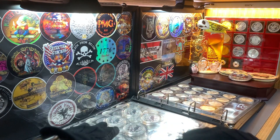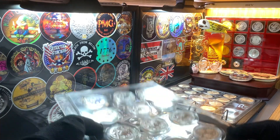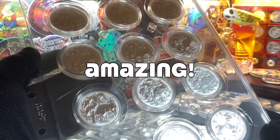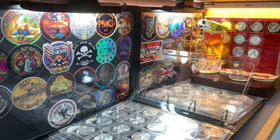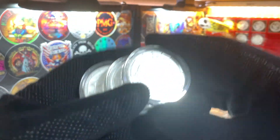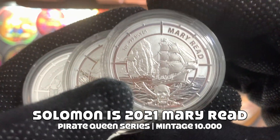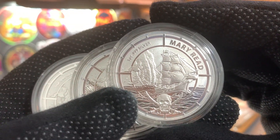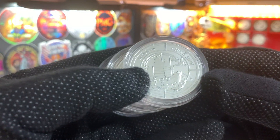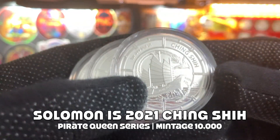Alright, with that done, let's just close it up. Here's how the new sheet is going to look like. Moving on now to the second sheet — for the top row here, I'm going to put in my three coins from the Pirate Queen series, and this is the Mary Read. Next, we have three more coins, again from the Pirate Queen series, and these are the Ching Shih.